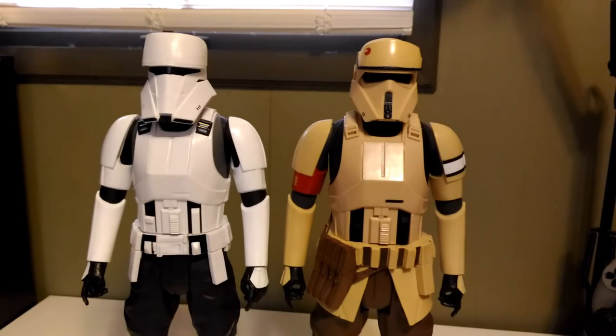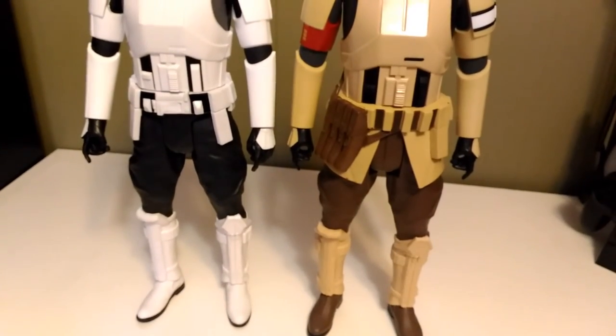This figure is a remold of the Shore Trooper, so let's bring him in here for a side-by-side. The differences would be the waist belt area as well as the helmet. But the torsos, the arms, and the legs — that's all the same.